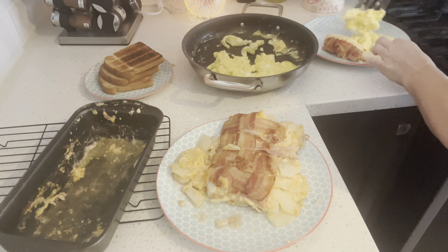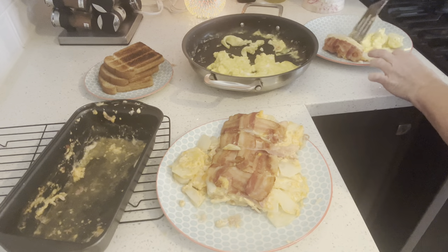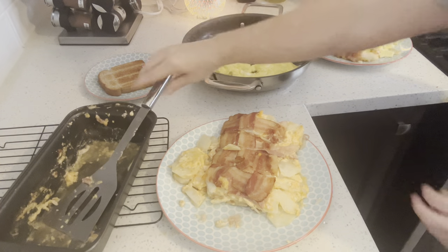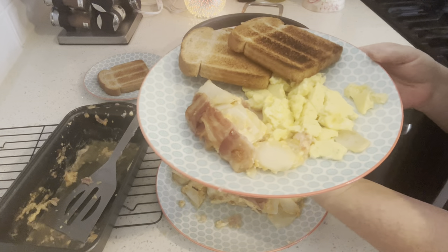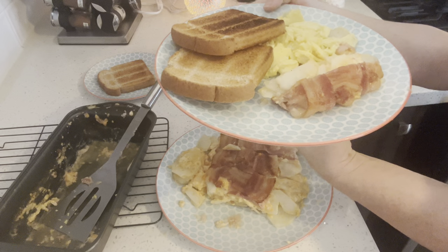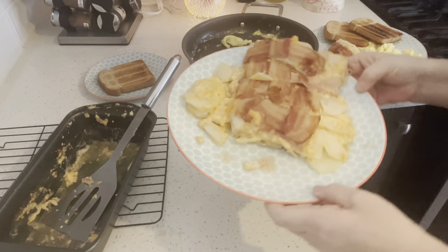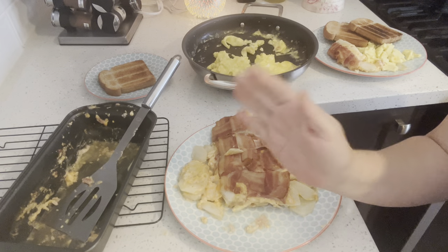I know that my channel is slow growing and it's probably not going to end up being a huge channel, but I'm okay with that because I just love you guys. I wonder if it'd be good to add a second recipe to these short videos — like a second breakfast or dinner. Anyway, there's my hubby's plate — he's going to want peanut butter and lots of it on his toast. Come back again, love you all, take care, bye.